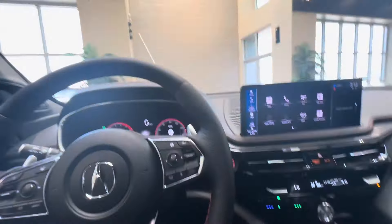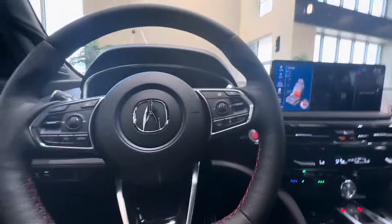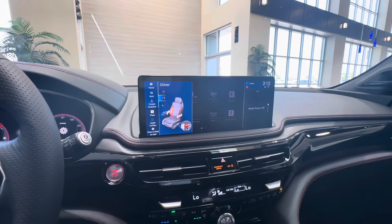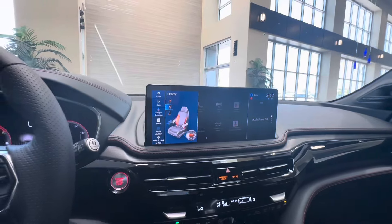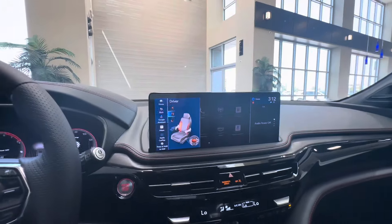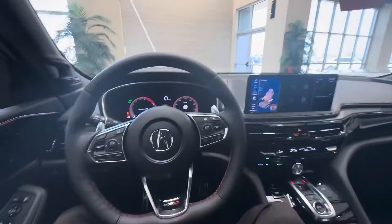For 2025, the Type S has suede on the bolsters — on the bottom cushion and on the top bolsters as well. You can also adjust how much you want the bolsters to hug you in corners using the little switch on the side of the seat. With this car in Sport Plus, the 355 horsepower, 354 pound-feet of torque, and 3.0-liter V6 make for some real fun.